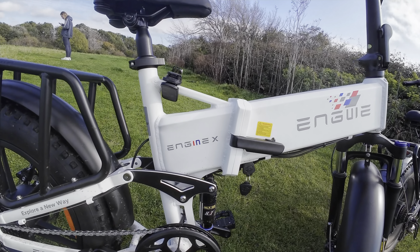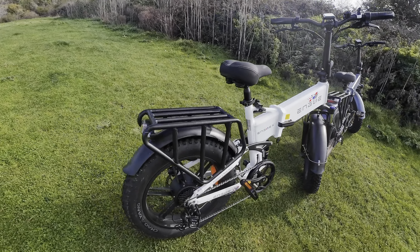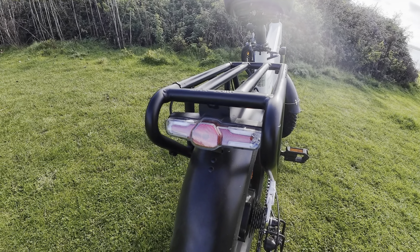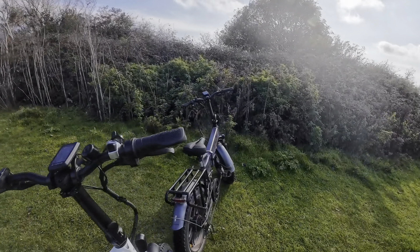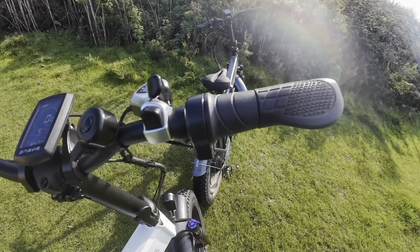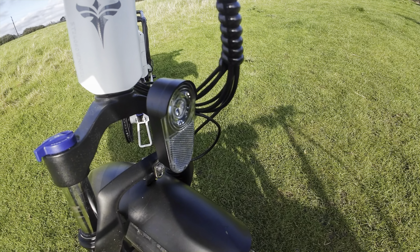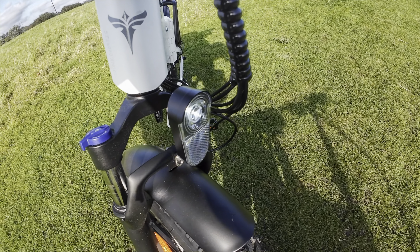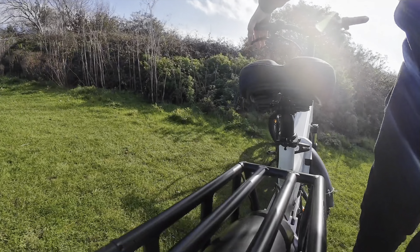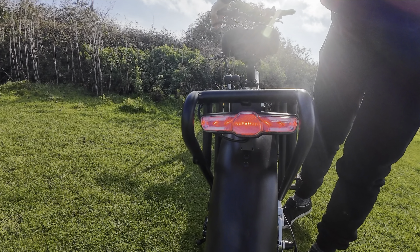If you would like to buy one, there will be a discount code in the description of this video. It comes with rear brakes and brake lights, and it's also got front lights as well. Let's see if we can get those working. There we go — that's the front light working. And there we go — back light is working. And also the brake light.